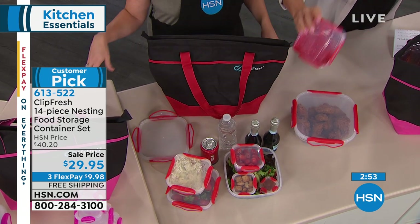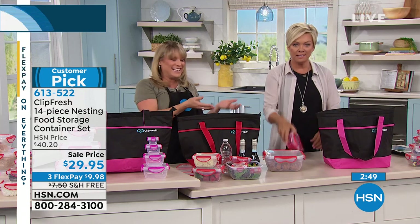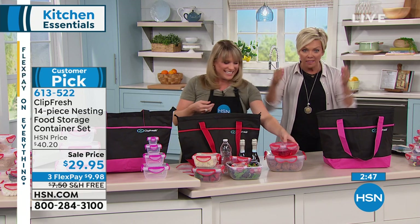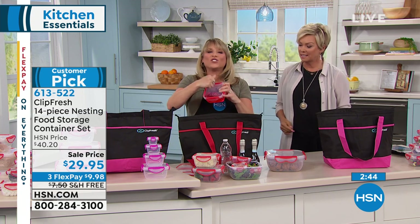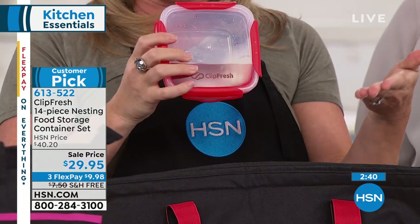Look at how leak-proof this is — it literally does not spill. The clips lock down on four sides. When you get it home and start to feel it, you'll notice the difference. You'll feel the difference.